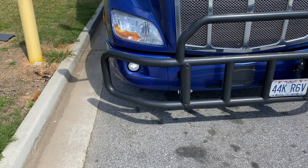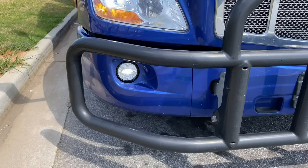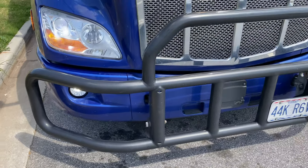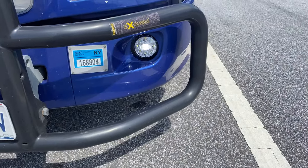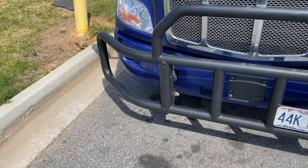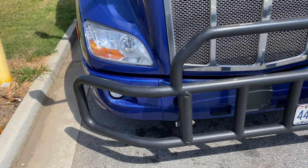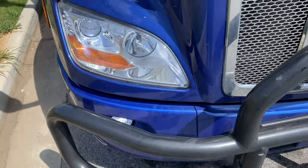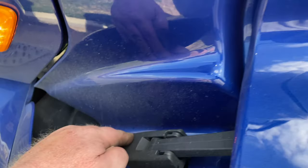Sorry about that — my little camera's battery died. But as you can see, that one's working and that one's working. You can't really see what they look like during the day, so when it gets dark tonight I'll turn them on and show you guys. But it's real easy to do. Make sure I close my hood — that's it.